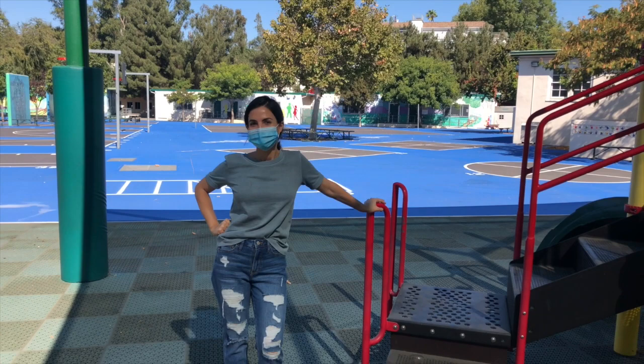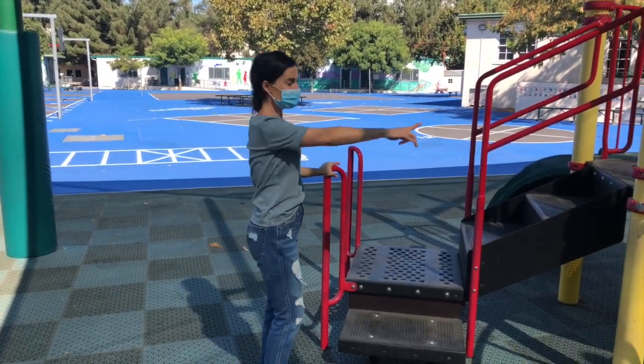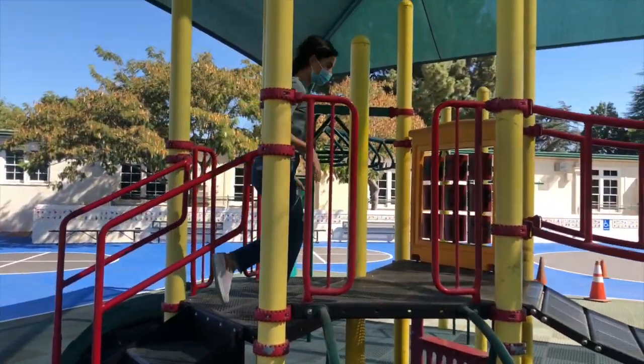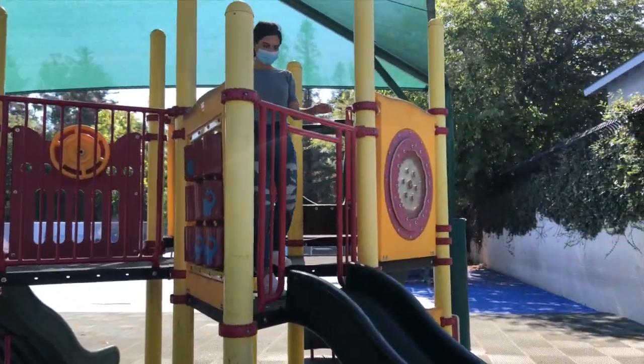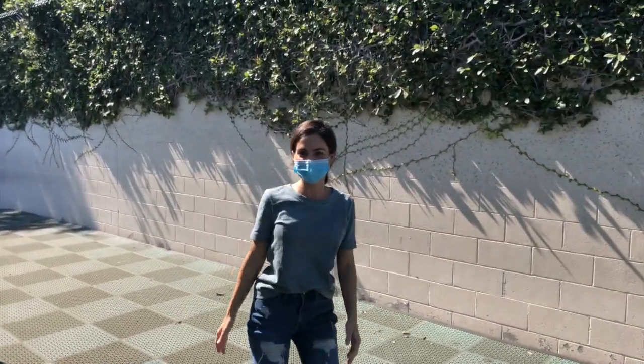Miss Diana, what are you going to do? I love to play on the playground so I'm going to walk the stairs and go on the slide. Oh, that looks like fun!